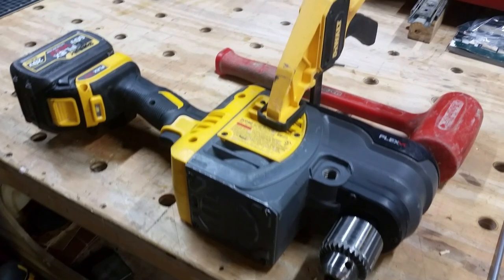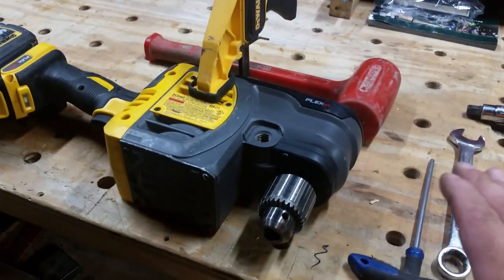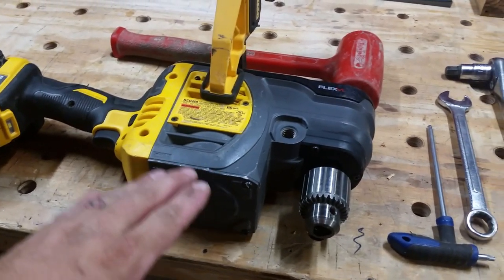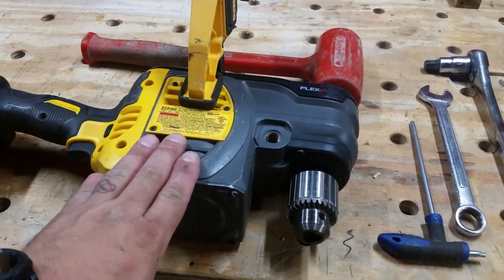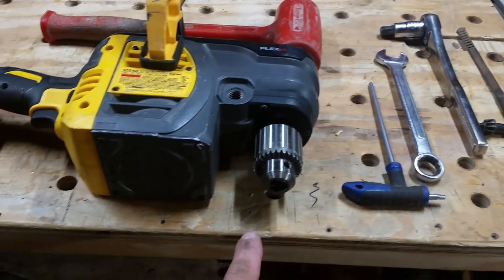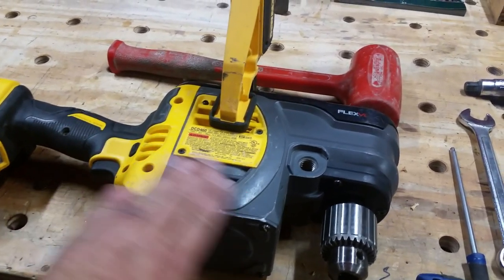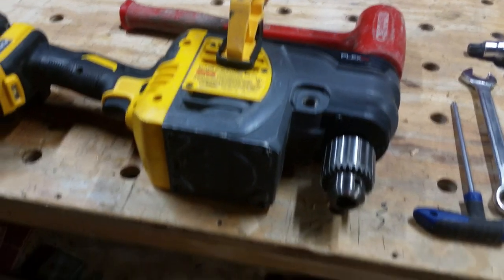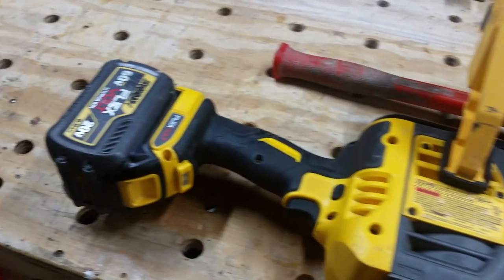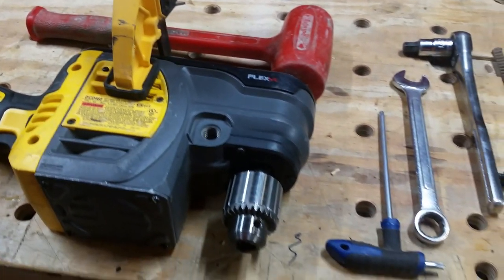I have the drill clamped down to the table — you're gonna want that clamp fairly secure. Now if you don't have a workbench with dog holes and clamps, you can actually put this drill in a bench vise, you can put it in a chain vise, you can lay it down on a concrete step with an overhang so you've got room to spin some tools this way and step on it. Whatever suits your fancy, as long as you're not worried about what happens to the exterior finish of your drill. This stud and joist drill has put in the work, so I'm not overly concerned about the finish — but I happen to have a bench with dog holes so I'm gonna clamp it down.